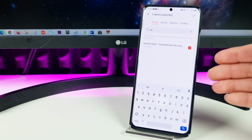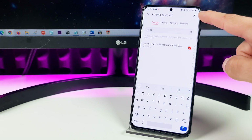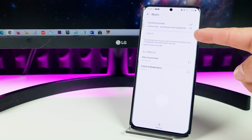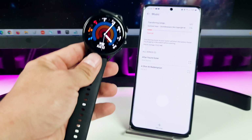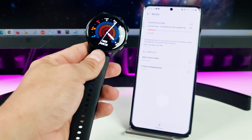I select the song I need, and now you have to tap the attach symbol in the upper right corner of the screen. As you can see, the song is now transferring from my smartphone to my Huawei Watch 3. So we need to be patient.